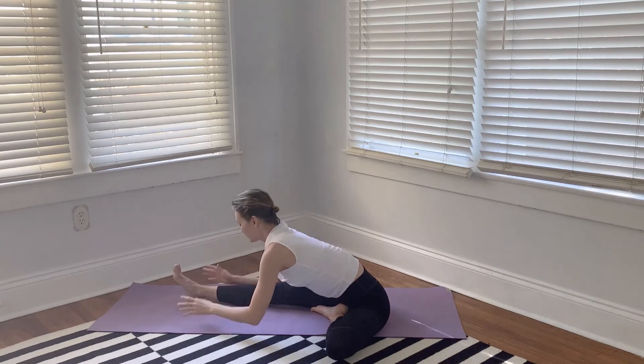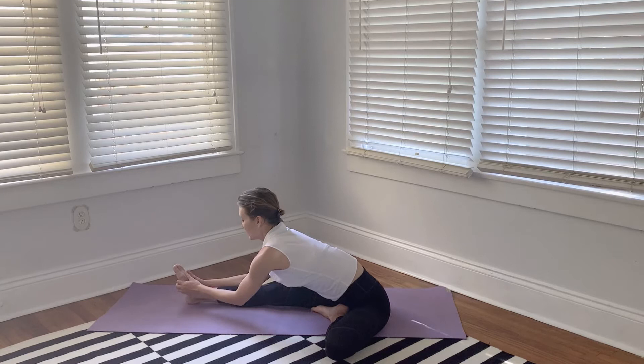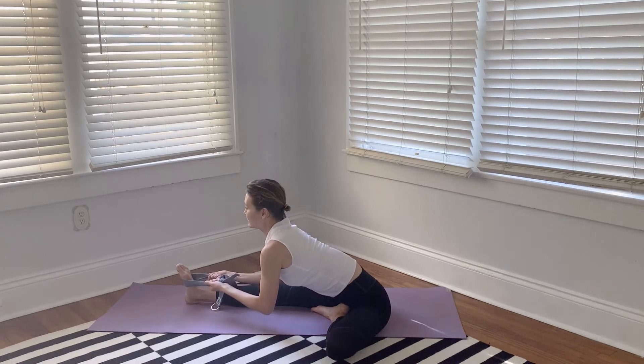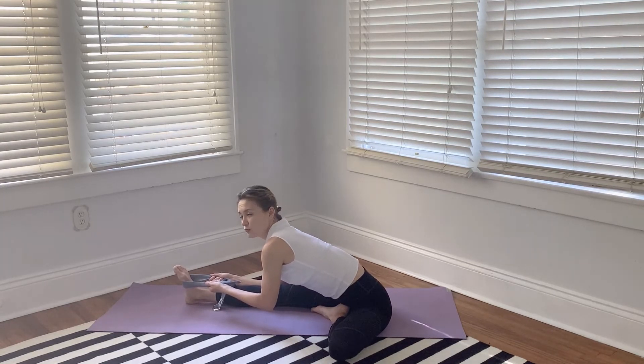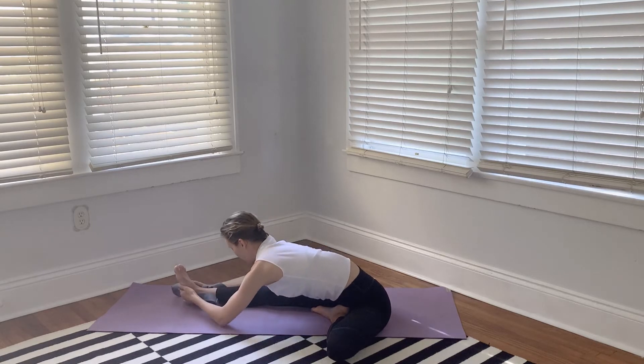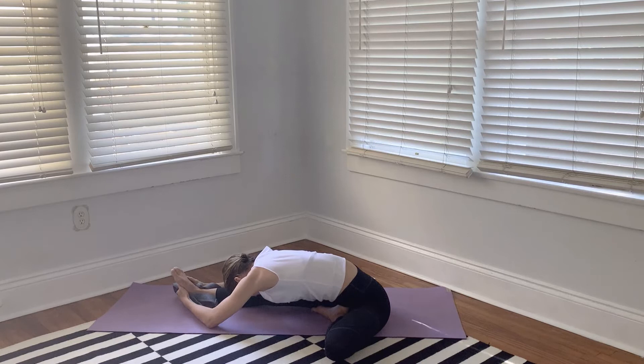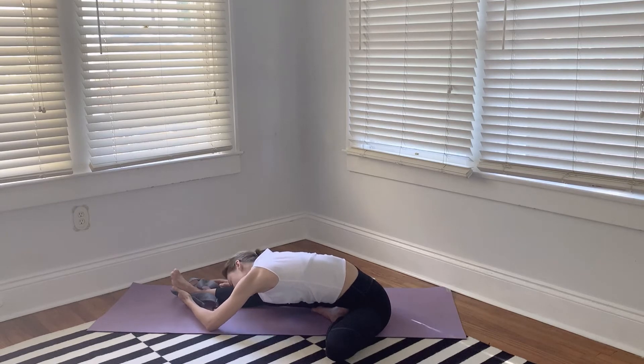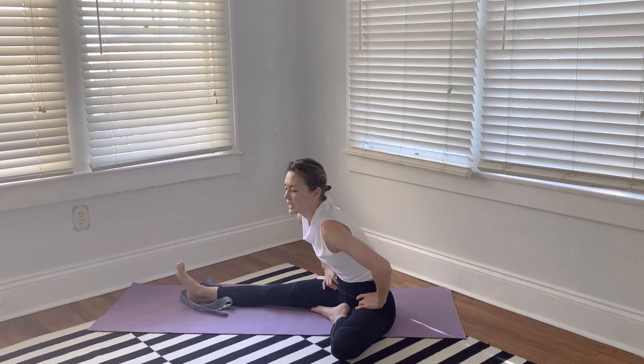Exhale as you fold forward. You can stay here, or grab onto your front foot — keep it flexed, maybe give it a little massage. If you can't reach your foot, use a belt or strap to facilitate the flexion of your trunk. Stay here for another 20 to 30 seconds, which is about five to six steady even breaths. Maybe you gradually fold deeper — remember we're folding forward and down, not just down. The goal is not to reach your knee with your forehead; the goal is to elongate the spine and flex from your hips, not from your lower back. Then switch sides.